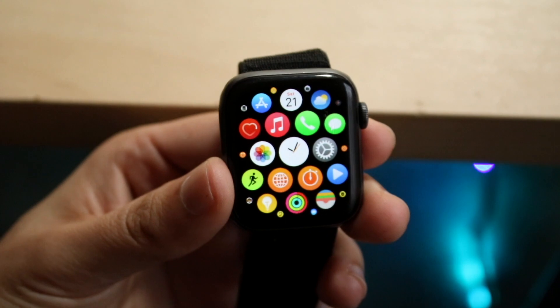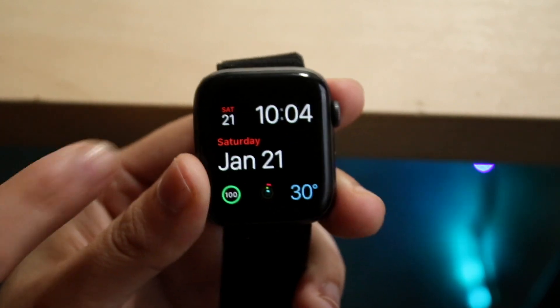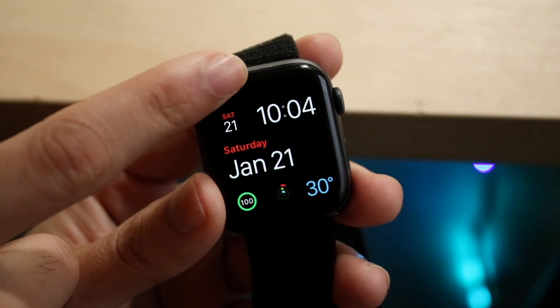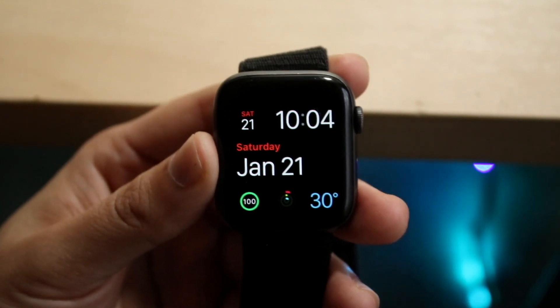The very first thing I'd recommend is making sure your phone is actually fully paired with your Apple Watch. If you go into your Apple Watch and you see a little red phone icon with a line going through it in the center, that will indicate that your phone is not connected to your Apple Watch.